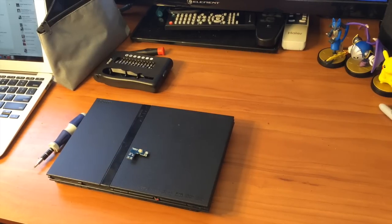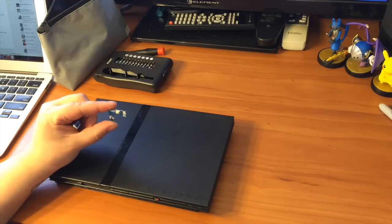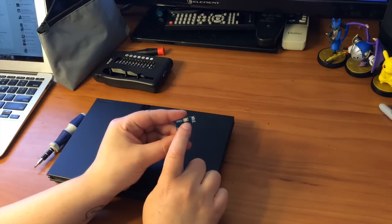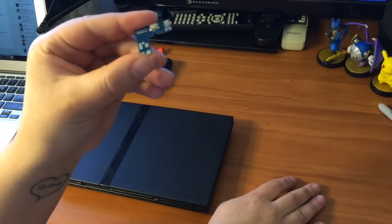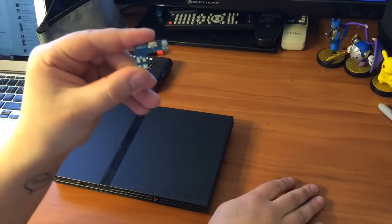What's up everyone? Today I'm going to show you how to fix the power button on a PS2 Slim. When my husband was modding ours, he accidentally ripped the little white piece off the board. I had to order a new one and I'm going to show you how to install it.